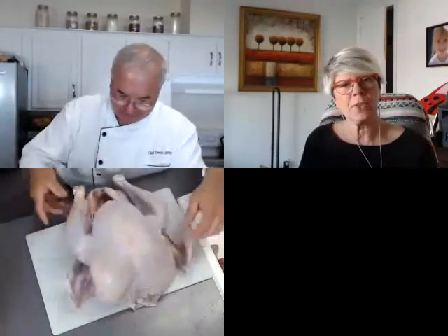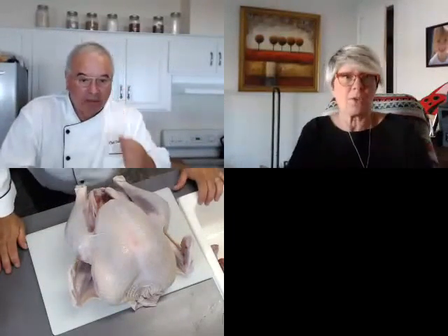Many people are getting their turkeys today or tomorrow. You would say unwrap it and sit it in the refrigerator so the skin gets dry. If you're going to dry brine it.